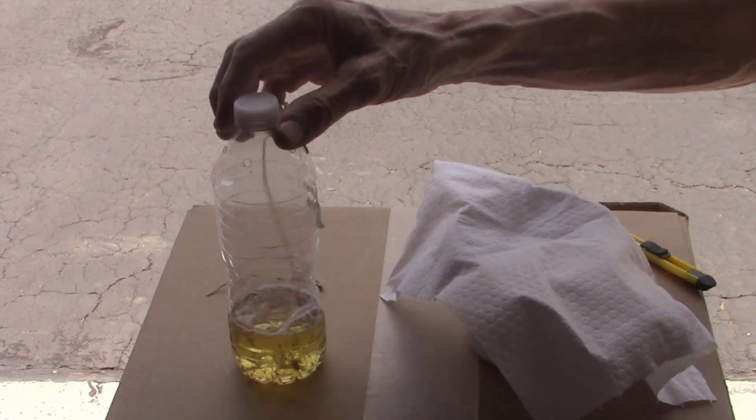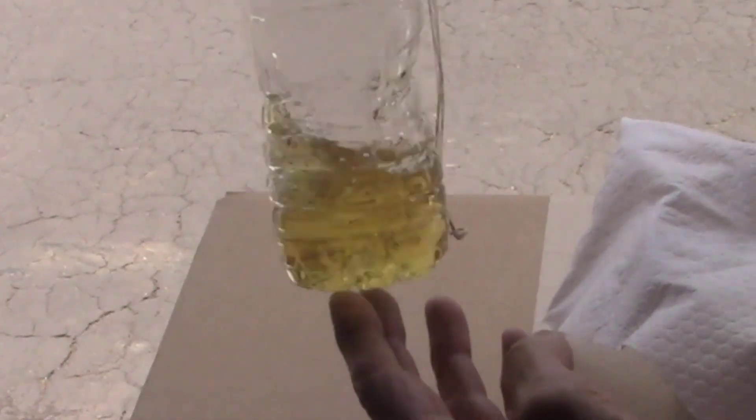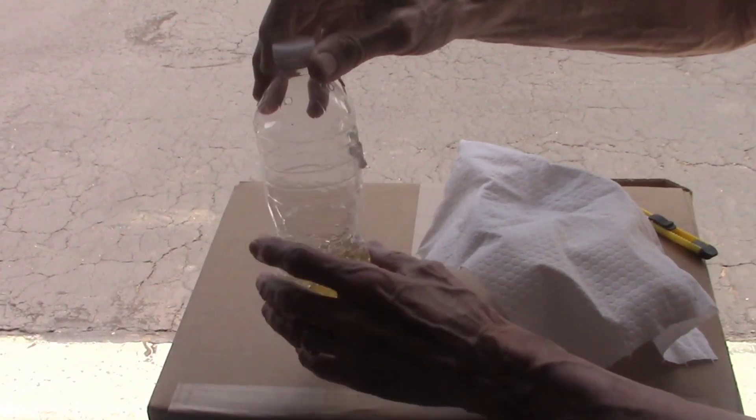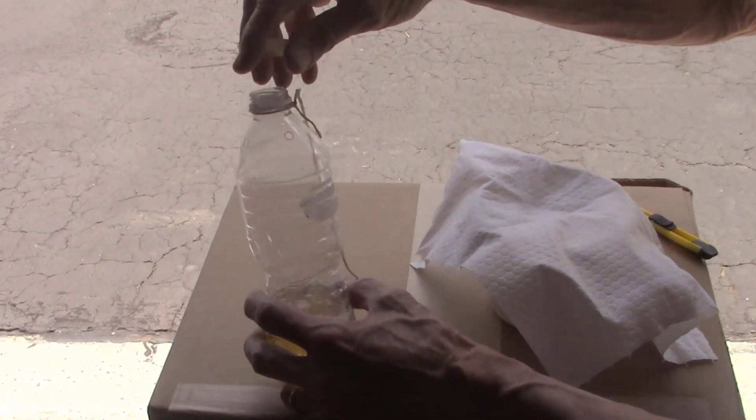This is one of my traps that was out in one of my blueberry bushes. This was out there for about four weeks, and as you can see there's quite a few bugs in there. So let me put this through a funnel and see exactly how many we actually caught. This is just one bottle out of about 30 in my blueberry bushes.